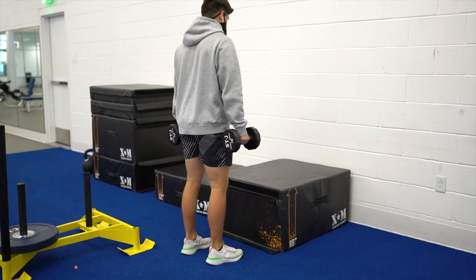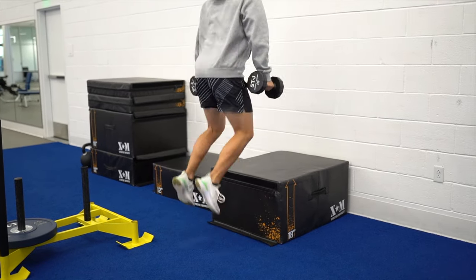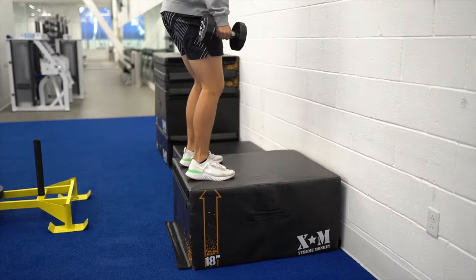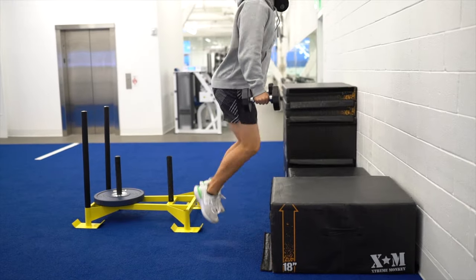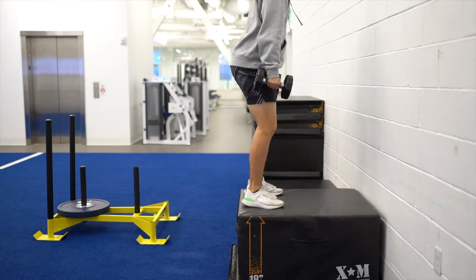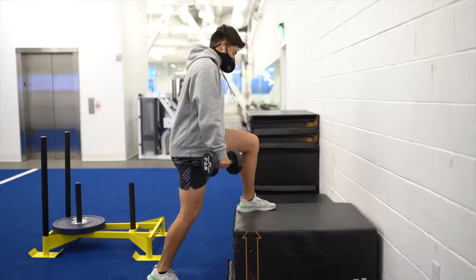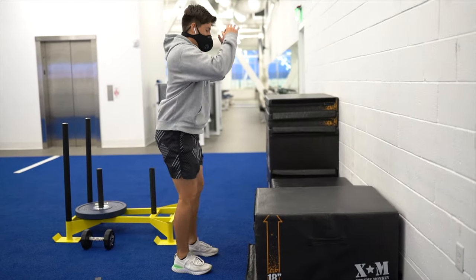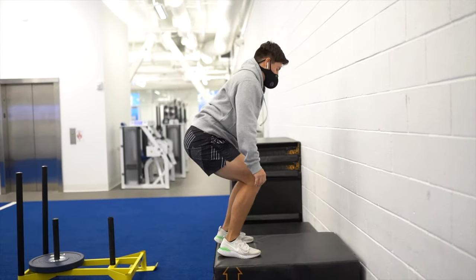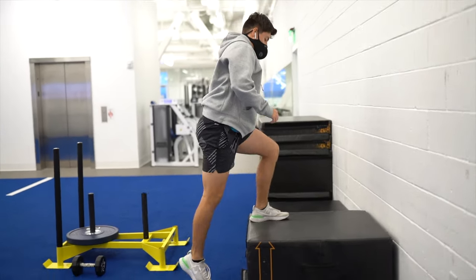The last exercise is almost like a French contrast training method. You're going to do a box jump while holding dumbbells, then after a couple reps you drop the dumbbells and do a regular box jump. You're overloading the muscle first, so you should feel lighter and generate more power afterward. This is a great training method for advanced athletes who are used to heavy lifting and years of resistance training.